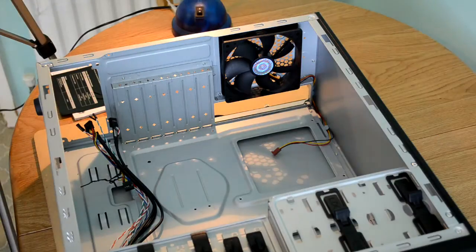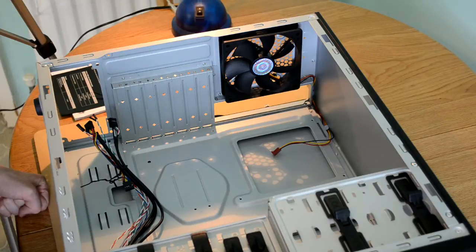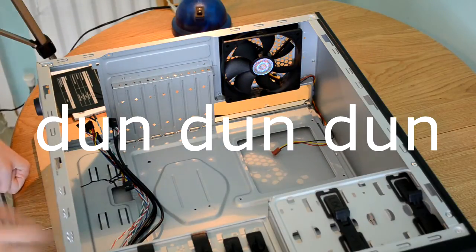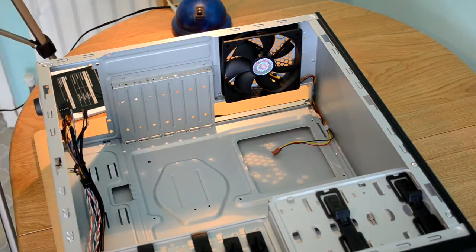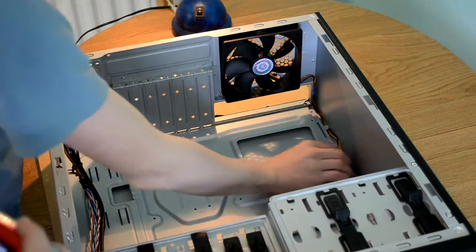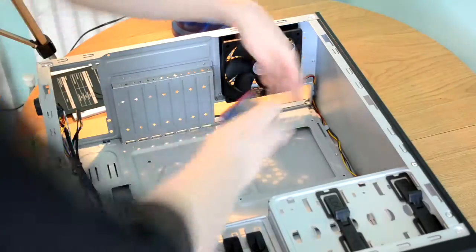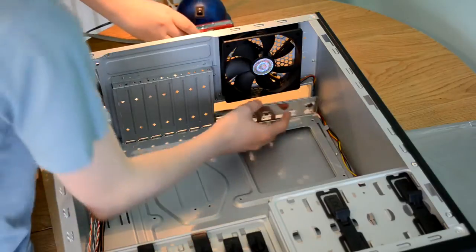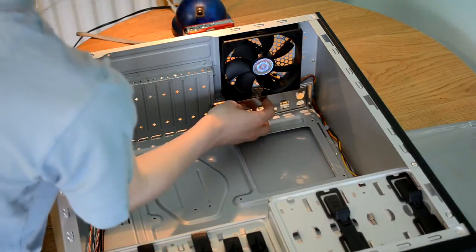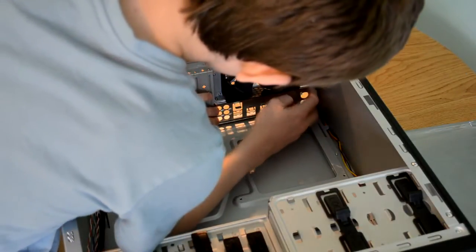Now the absolutely terrifying bit — putting in the I.O. shield. Let's get that in there. What we do is we line it up for the way that the motherboard will be sat in the case, and from the rear, we push it in. This should clip in. Of course this is all easier said than done, isn't it?